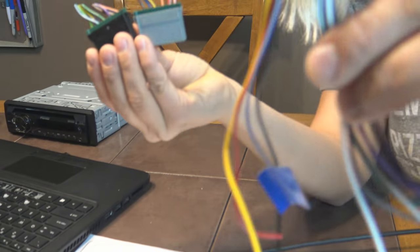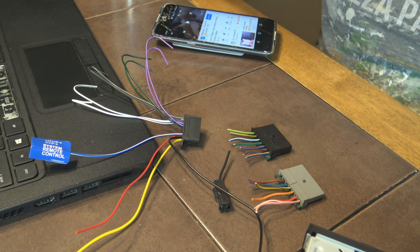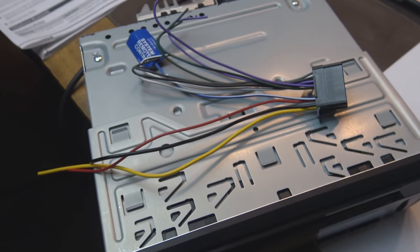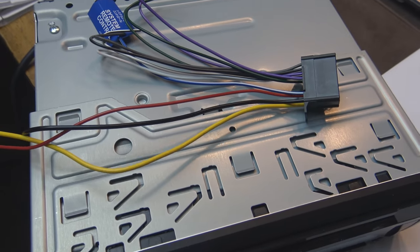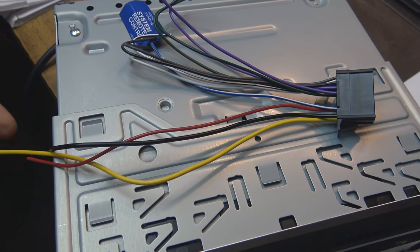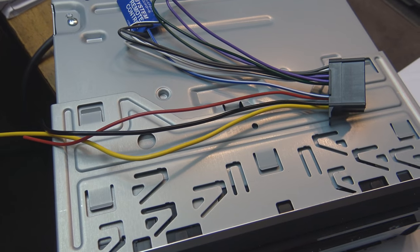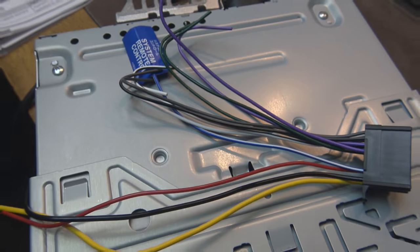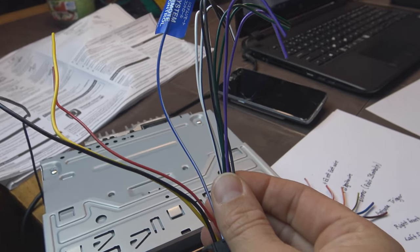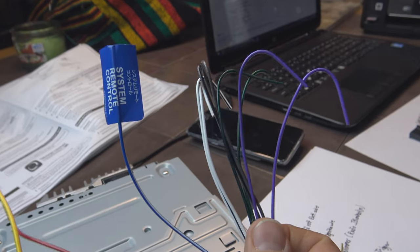To give you guys an idea if you're not familiar with wiring harnesses: on the actual stereo wiring harness, the yellow is always the constant power, the red is the switch, the black is the ground, and then all of the others are your speaker wires. Whichever wiring harness you get with your stereo, you just have to look up to see which wires are front, rear, negative, positive, etc.